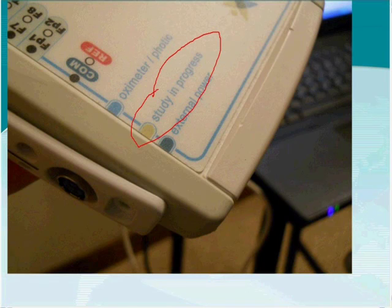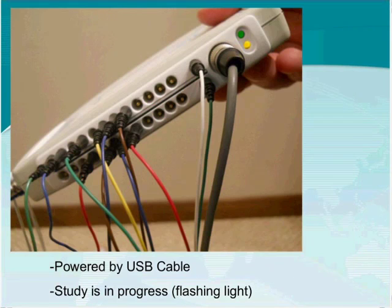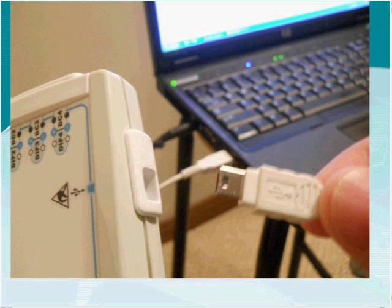The green light does not indicate that a study is running — there is a separate 'study in progress' light. The study in progress light means a study is running but not necessarily recording yet. When the study is running on your computer, you will see a flashing yellow or amber light below the green light. The green light means you're powered by USB and a study is in progress.